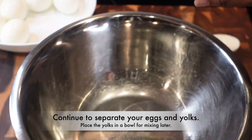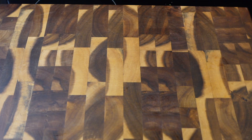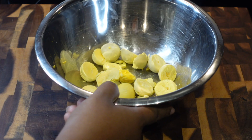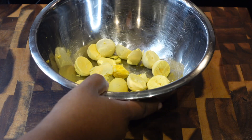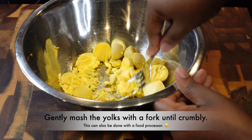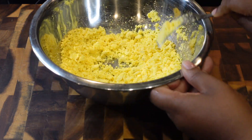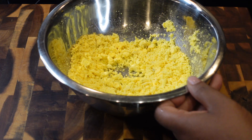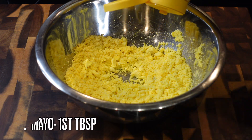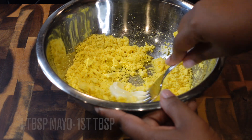Drop those yolks into a bowl large enough to mix in, because we've got to mix this stuff up. I have all 10 yolks in here, and this recipe is for 10 yolks — if you're using more, amp it up a bit. Gently mash those yolks until nice and crumbly, just like this. You can use a food processor if you want. I'm going to add about a quarter cup of mayo — that's four tablespoons.